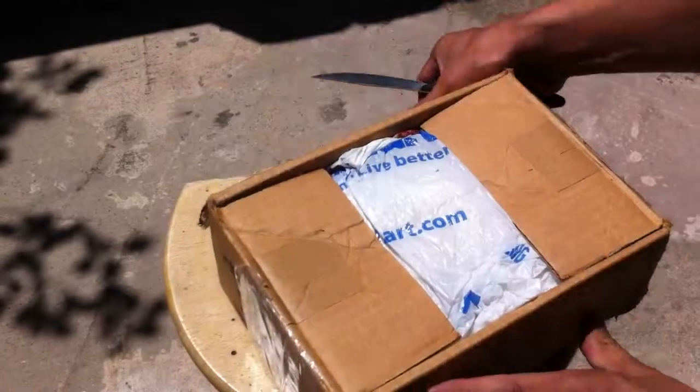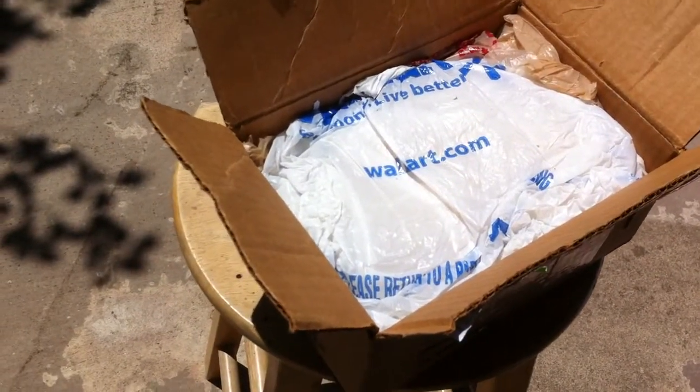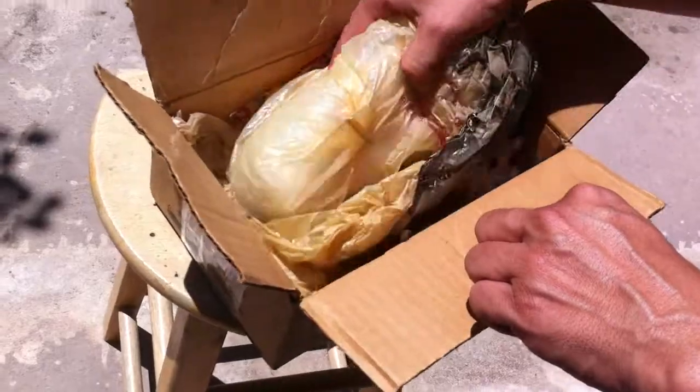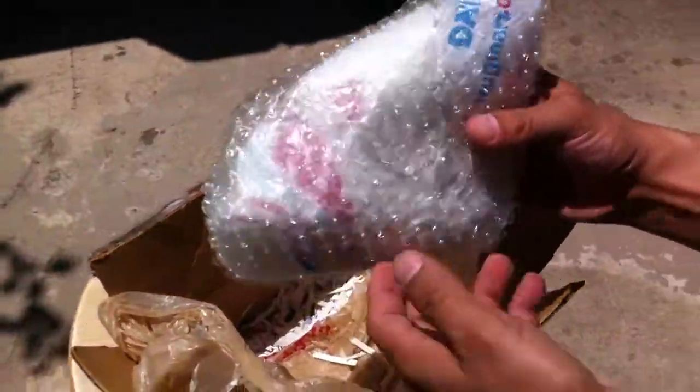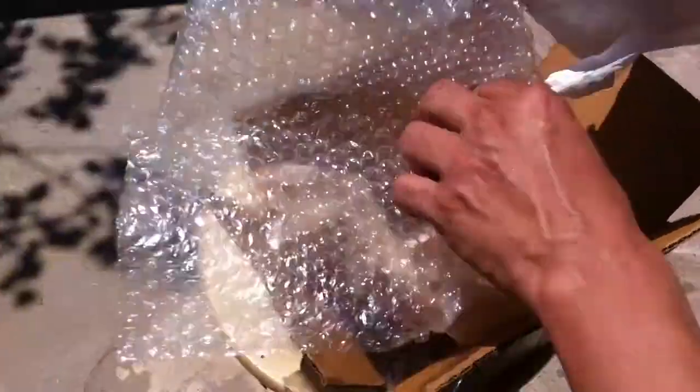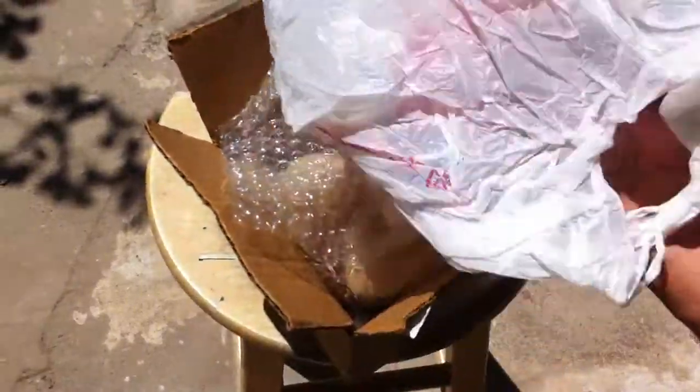Here's the unboxing of my eBay winnings — it's the Hubley Atomizer from 1957. Let's see what this looks like. It came in a Walmart bag with confetti inside.